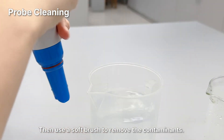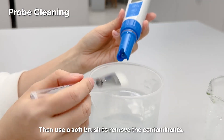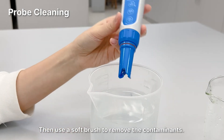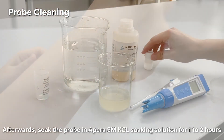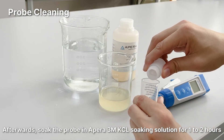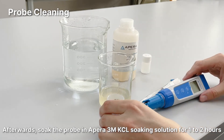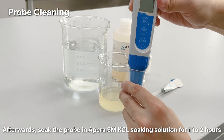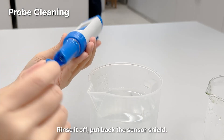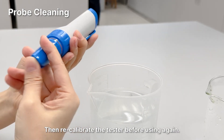Then use a soft brush to remove the contaminants. Afterwards, soak the probe in 3M KCl soaking solution for one to two hours. Rinse it off, put back the sensor shield, then recalibrate the tester before using again.